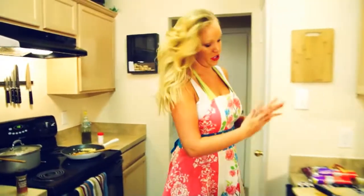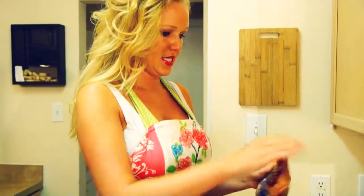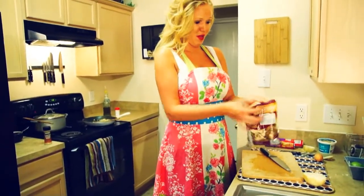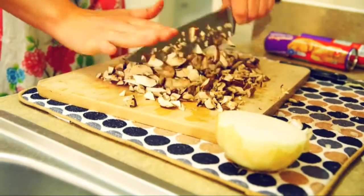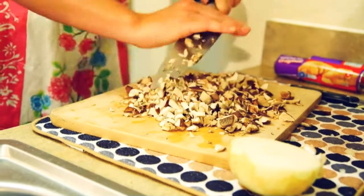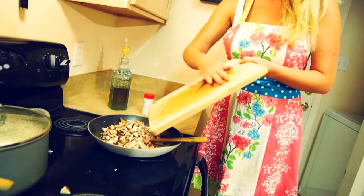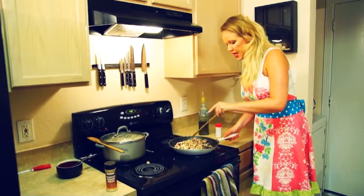Now I'm going to get to chopping my mushrooms. Mushrooms for pinwheels can vary — you can use canned mushrooms, in which case you'll need two small cans with mushrooms and stems, and that works fine. I have fresh portobellos — washed baby bellas — which are delicious. I'm going to chop these up into really small pieces. You always have to stir the onions before you add the mushrooms in, because onions take longer and mushrooms take only a few minutes.